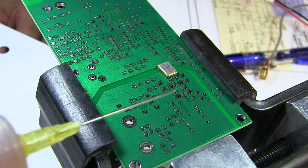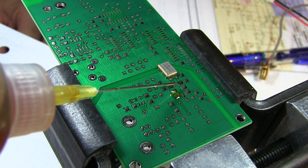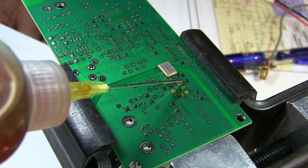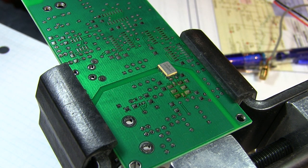As with any surface mount part I typically use some flux. The flux will help the solder flow — especially for something like this, we want the flux to get underneath the part and help the solder flow where we can't see it, down behind and underneath the part.